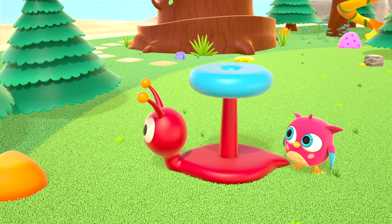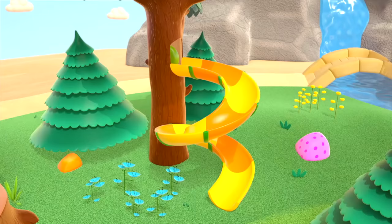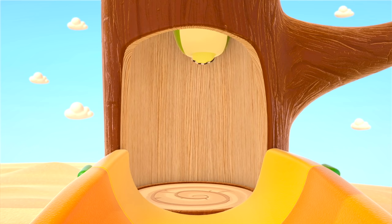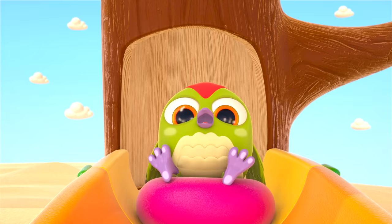Put the ring on the snail. We need two more rings. A green ring is rolling down the slide. I wonder who rolled it. Someone's wing! Hi, Peck-Peck! Another ring — Peck-Peck will ride it down the hill.